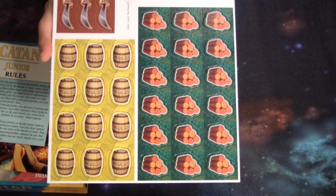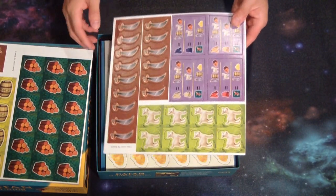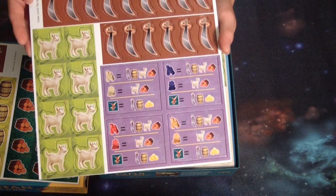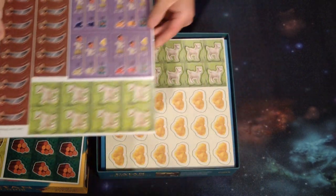Here we have some resource cardboard tokens: wood, molasses, and cutlasses. Here we have the goats and the player reminders of how much goods cost in the cutlasses.